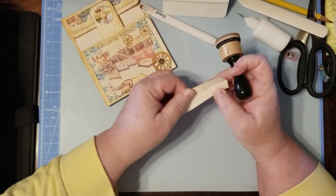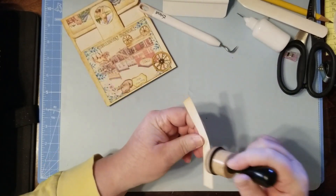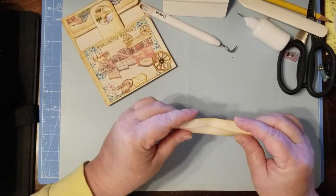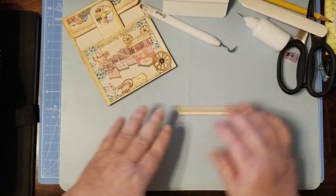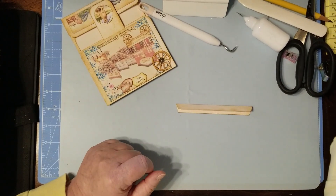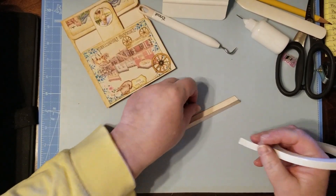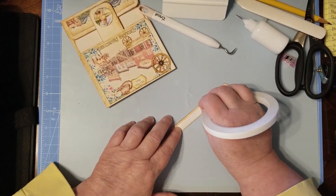I'm just inking this up real quick before I put tape on it. I got this silicone mat down today because I've been experimenting with things for other videos. It doesn't glare or anything — it works fine. We're just going to put our double-sided tape on here.